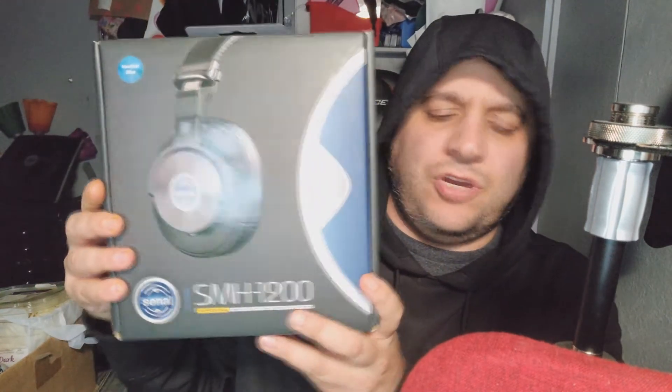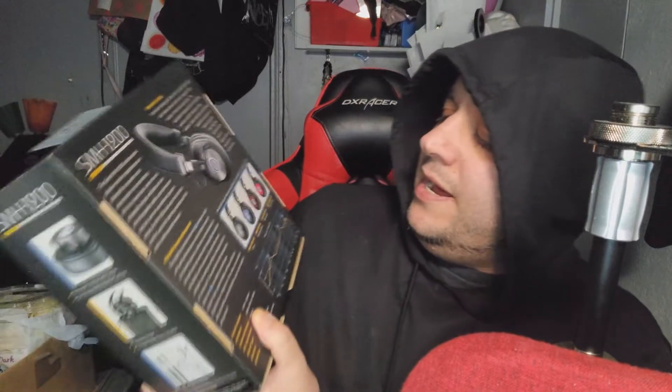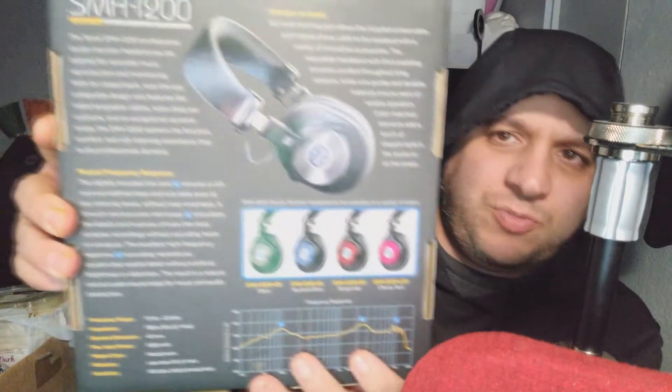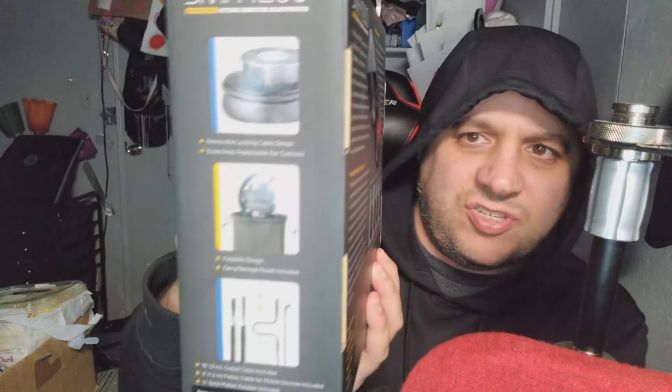They even have a $1000 model — the SMH 1000 — but I'm into 'go big or go home.' She had the 1200 and a whole slew of them, so I went ahead and purchased this from B&H. I said I'm going to do a review for you guys if anybody's looking for nice headphones on a budget. This baby is about $130, which is not bad, and it comes in different colors: onyx, nautical blue, burgundy, and cherry red.